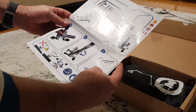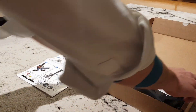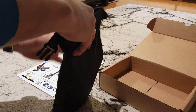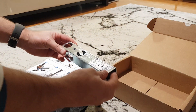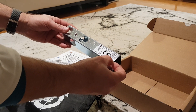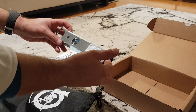So here we have how the assembly method works. Everything is inside the packet. Here we have the QR code to scan to download the user manual and also the video demos.